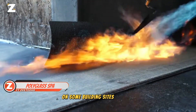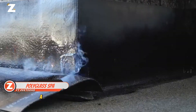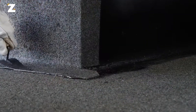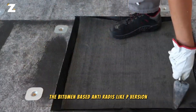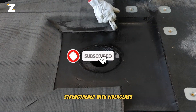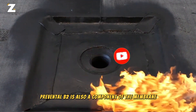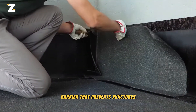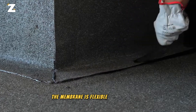On some building sites, artisans waterproof using polyglass barriers. A multiple-layer sandwich makes up each membrane. For example, the bitumen-based P version includes Everlith, a non-woven material strengthened with fiberglass strands along the length of it. Prevental B2 is also a component of the membrane. This liquid increases resistance by creating a chemical barrier that prevents punctures. In addition to these qualities, the membrane is flexible in cold weather.